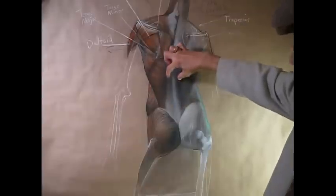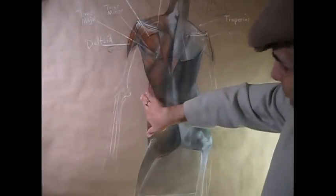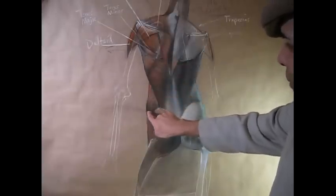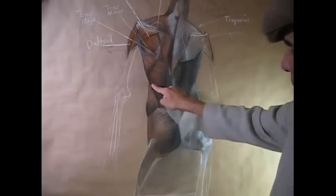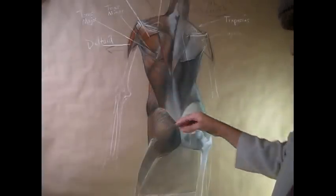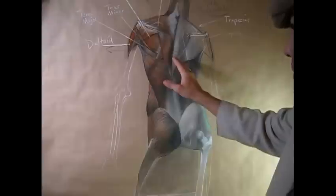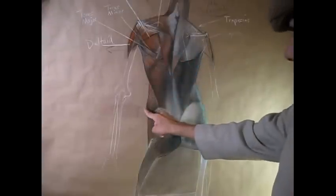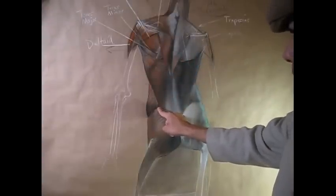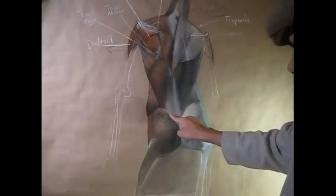Underneath the erector spinae is the multifidus muscle, which we talked about earlier. And then overlapping behind the latissimus dorsi, you see a little sliver poking out — that teardrop-shaped area of the external oblique muscle. That's the muscle that helps pull you over to the side, bringing the ribcage closer to the pelvis laterally. This portion of it rests on top of the pelvis and is called the fat flank pad portion of the muscle. Notice it's fibrous, separating it from the pelvic girdle mass.